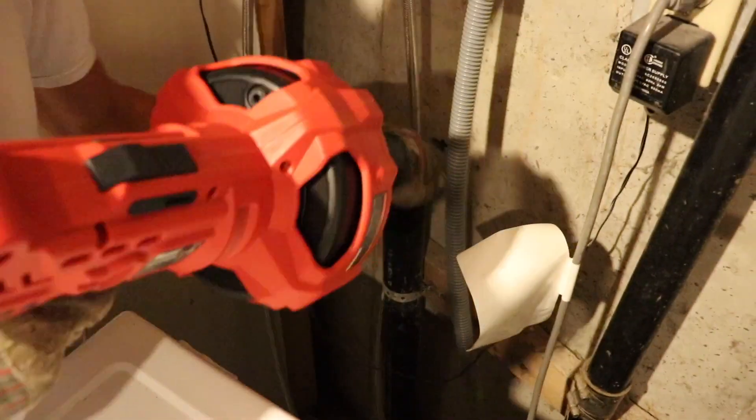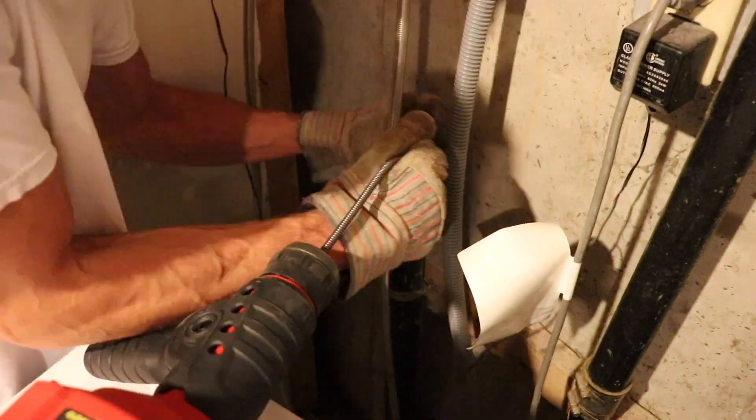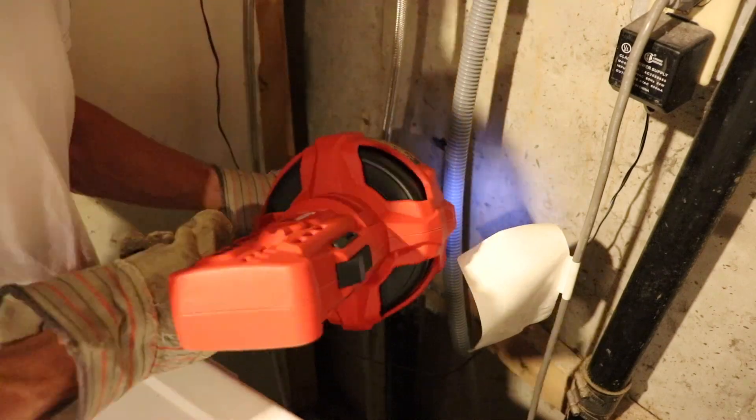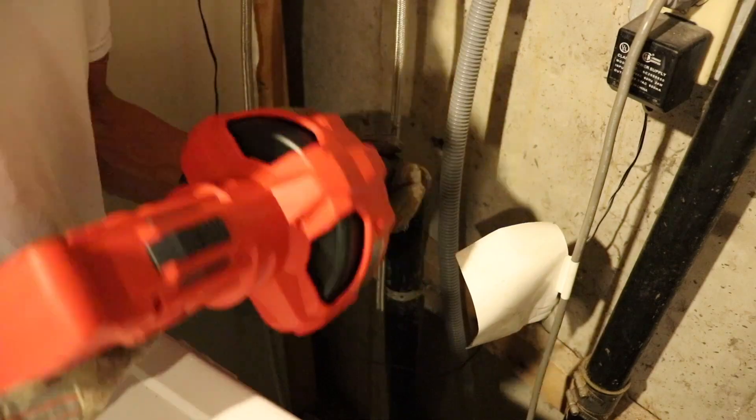I start off by running the machine down the washing machine drain line. I couldn't get it to go down into the main line off of this line because my setup has a T fitting and I keep going across the T instead of going down.